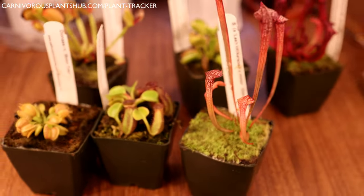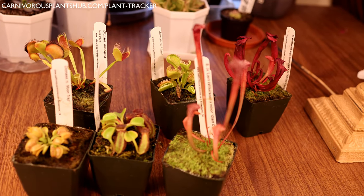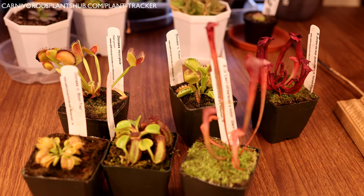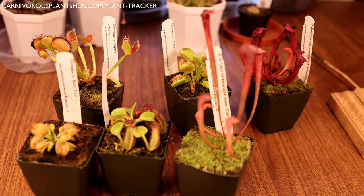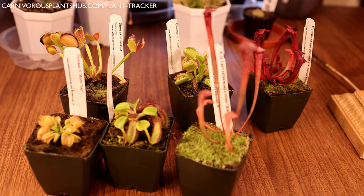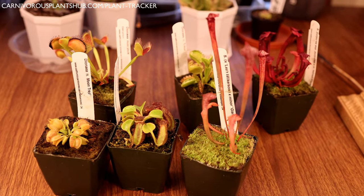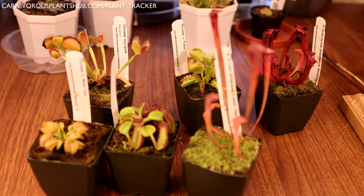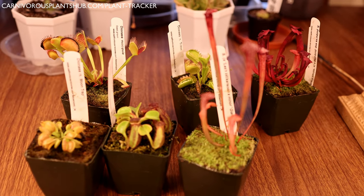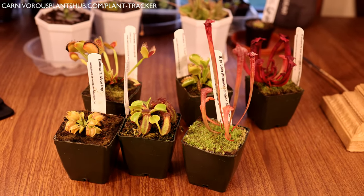Thanks so much for checking this out, and thank you so much California Carnivores for sending me such a cool haul of carnivorous plants. If you want to check out any of these plants, the link is in the description. If you want a 10% discount on your order, make sure to use CPHUB at checkout and get yourself a nice new carnivorous plant at a discounted price. Thank you California Carnivores - this is awesome. Make sure to like this video, subscribe to my channel - that helps me out so much - and I can't wait to catch you in my next video!